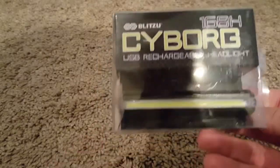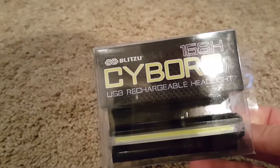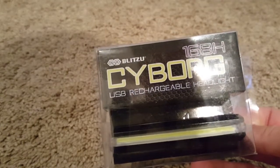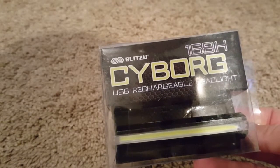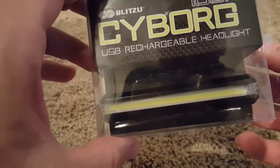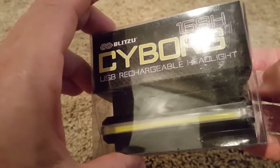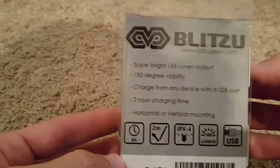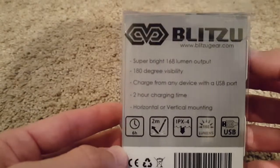Hi guys, welcome to my next unboxing. This is the Plegue Cyborg 168H, a USB rechargeable headlight. I already have the backlight and I'm very happy with that, so I guess this will also be very good.